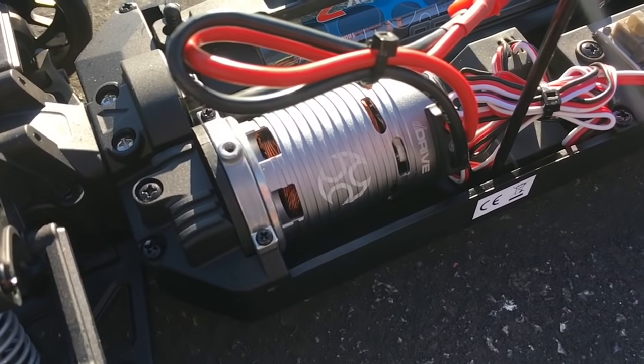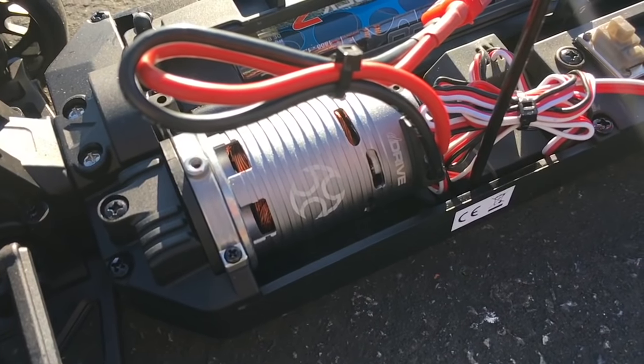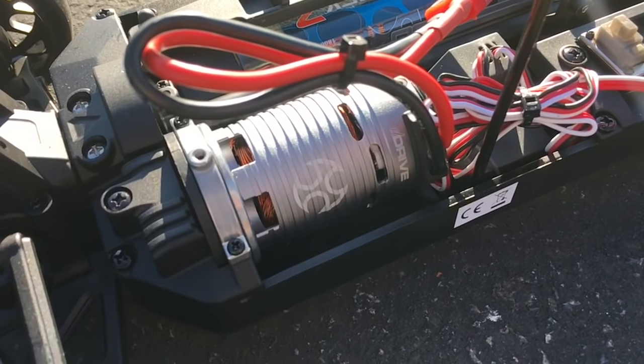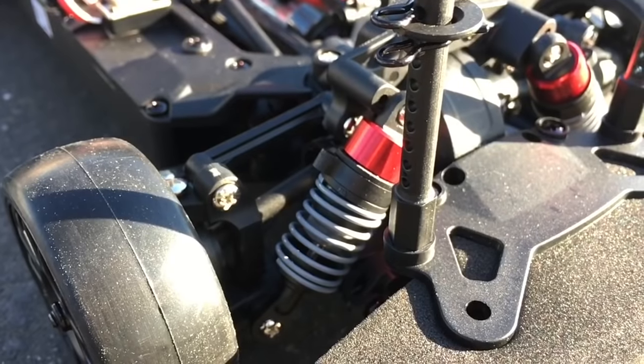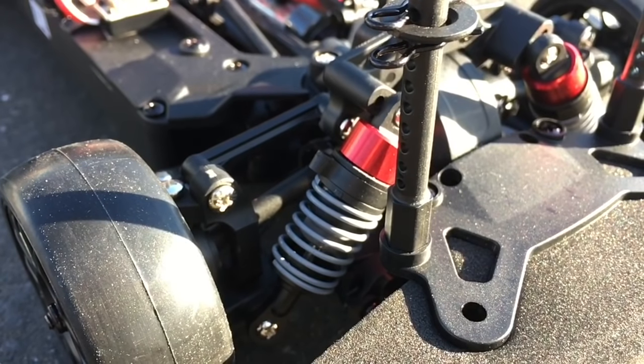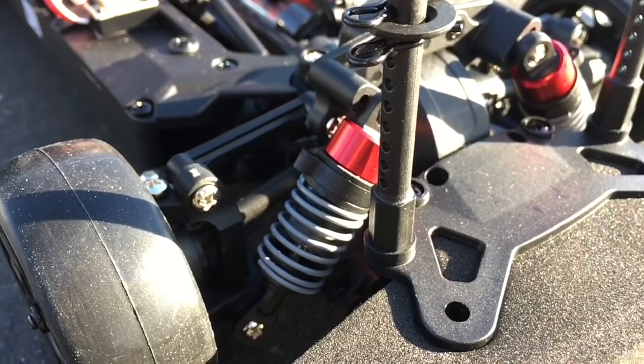Here's the real interesting part of this kit. This is the Orion D-Drive 2700 kilovolt brushless system. It's an all-in-one, which means the speed control and electronics are together. We're not sure we're into that — there's a lot of heat in one package. Why do you want those two together? It's sort of like an all-in-one DVD surround sound refrigerator microwave. One breaks, they all break.